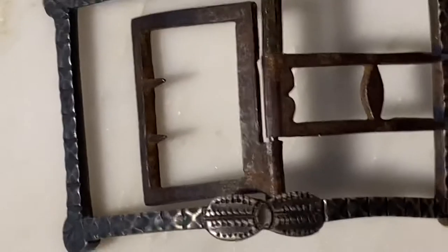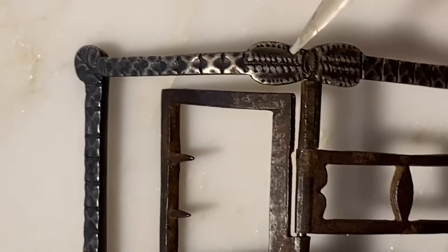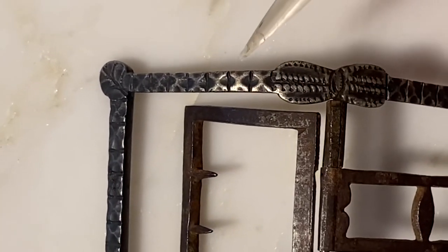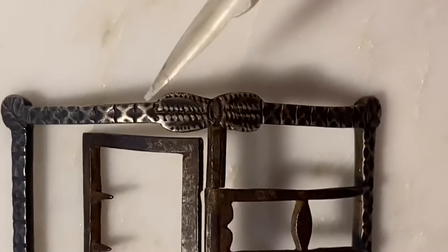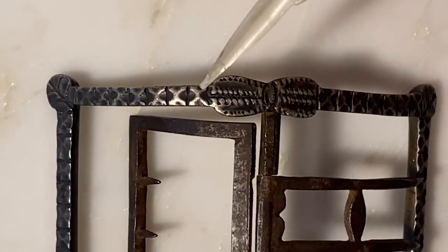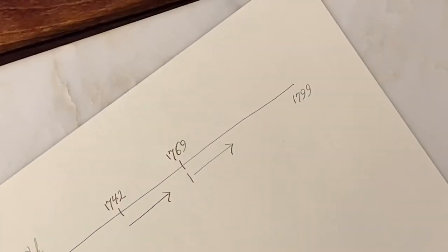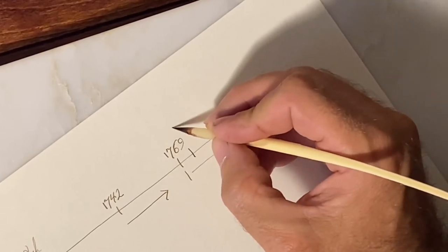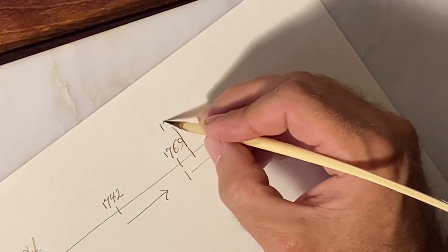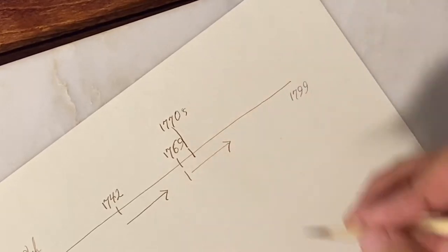Also according to the database, the bright cut — which is shown here — and these tiny facets, just from a decoration standpoint, were really in use and in vogue from the 1770s and up. So based on the decoration, we know that it dates somewhere after 1770, or in the 1770s.